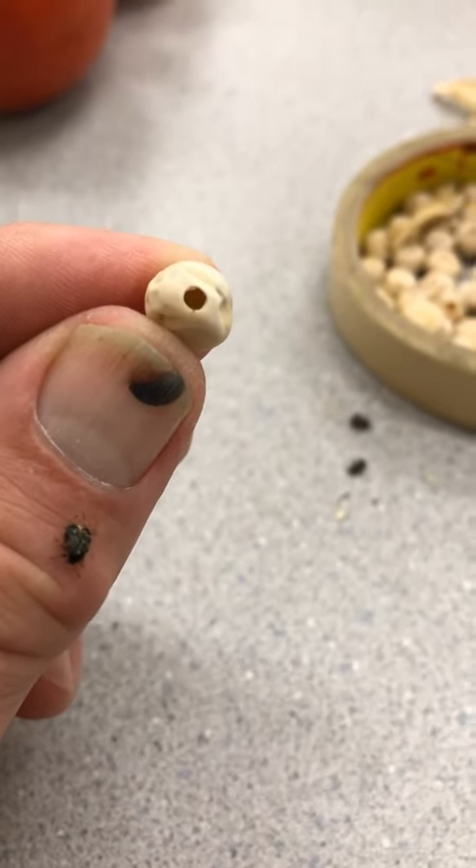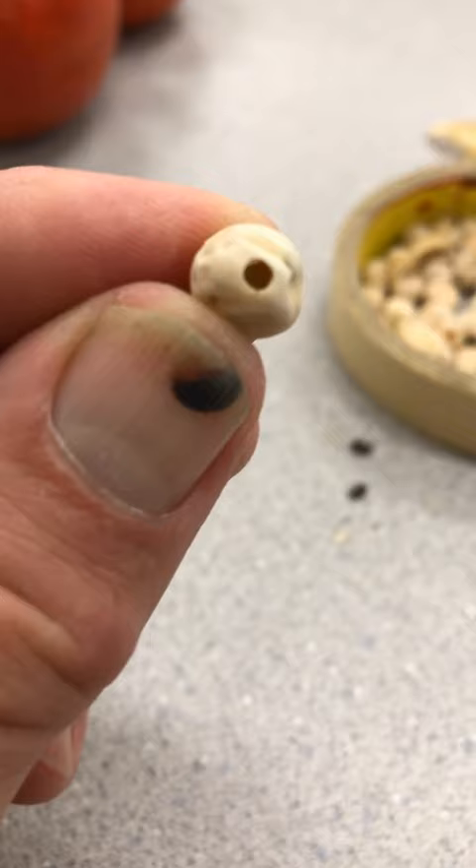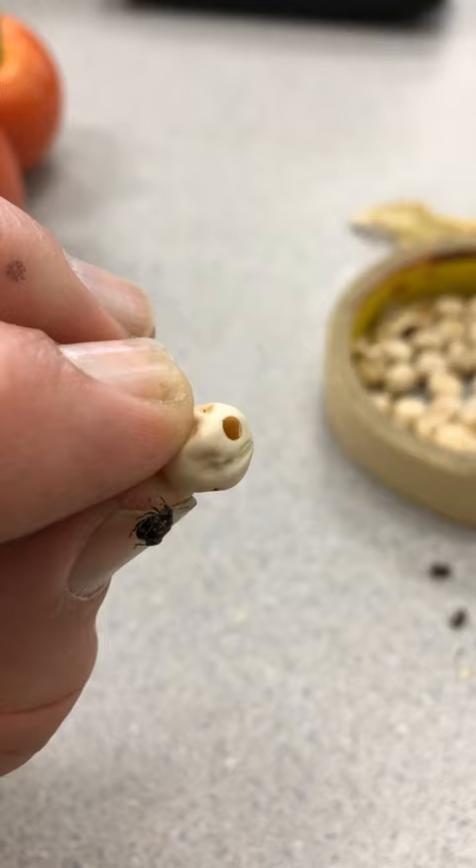This little guy that you see on my hand here is known as a pea weevil. It is not really a weevil, but it is actually a beetle. These destructive little critters will propagate in your peas, and then the larvae will grow inside the peas and eat out the middle of them. This will make my seed not viable.